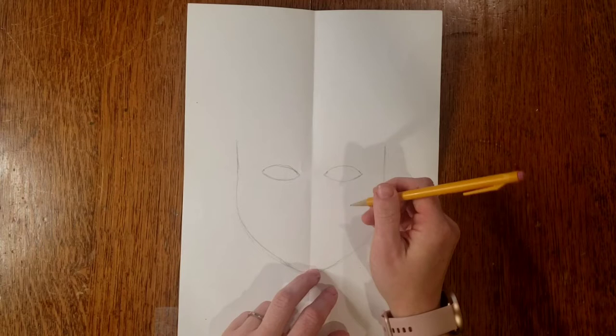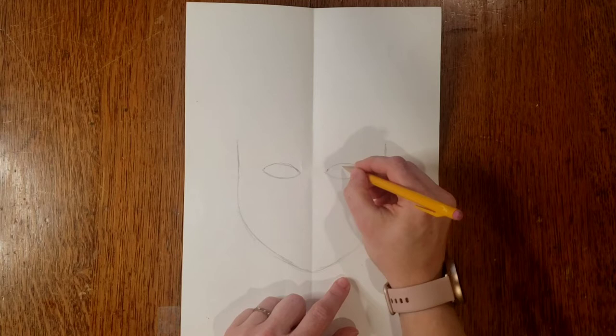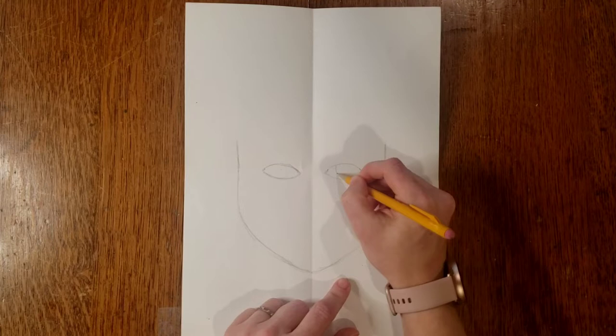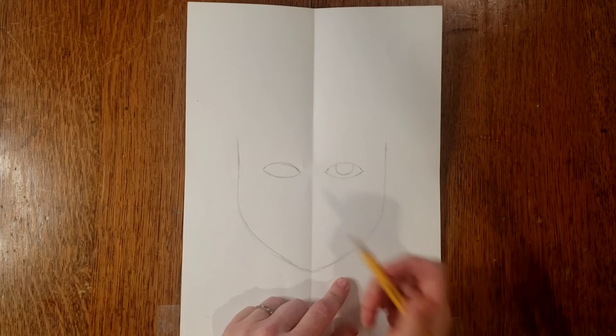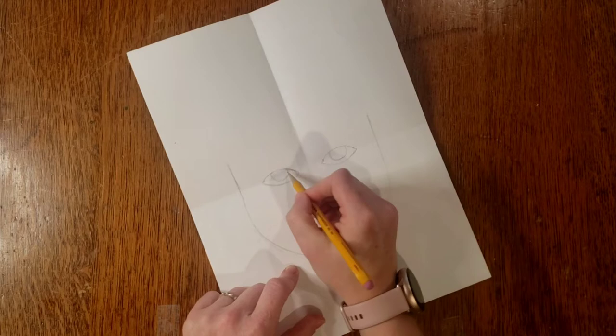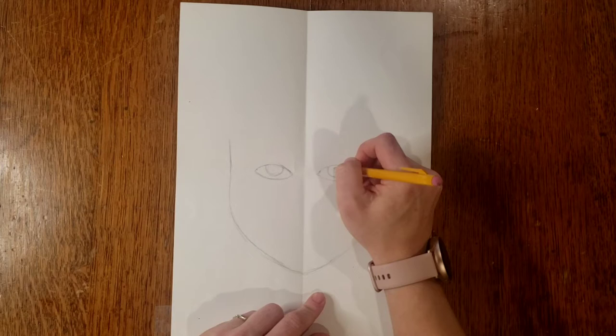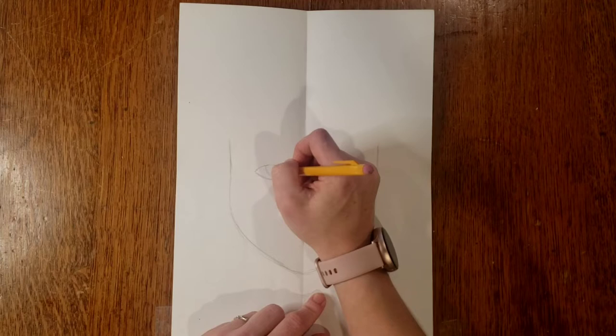Inside the eye, you have the colored part called the iris. Your irises are generally circles — sometimes you can see the entire circle, sometimes only a portion. I'm going to do kind of an upside-down rainbow shape, as if you can't see all of the iris. Inside that, you have a pupil — the black part of your eye — which is also a circle. You may see all of it or just part of it.